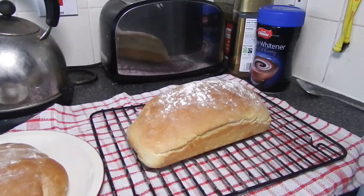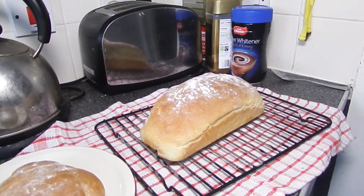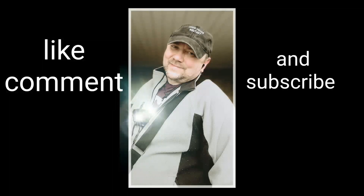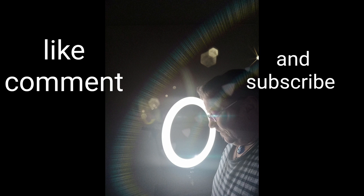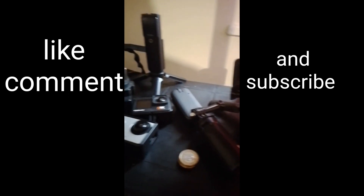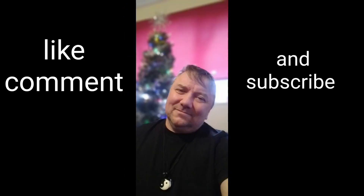Thanks again for watching. If you liked it, give us a like, comment, and a subscribe. I'll see you all next time.